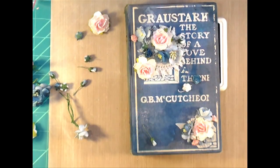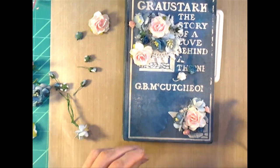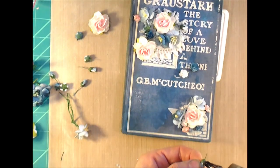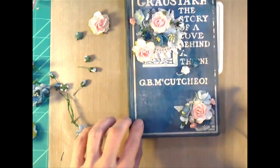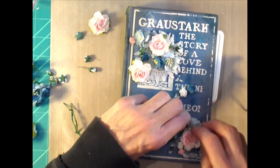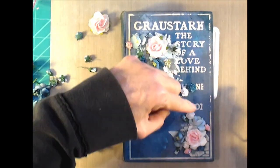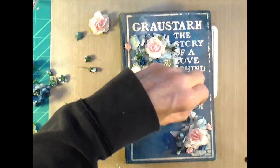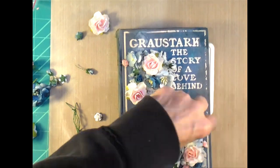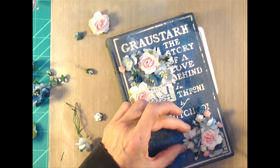The colors are going to match the paper line I wind up using, which I'll show in a little bit. The graphics on the front of this book weren't as inspiring as some of my other books, so I decided to put my flower clusters where those images were. That enabled me to leave the title showing — it says 'A Story of Love Behind a Throne' — and I wanted to leave that title visible.